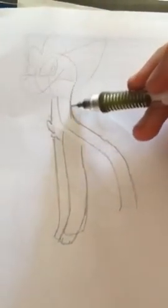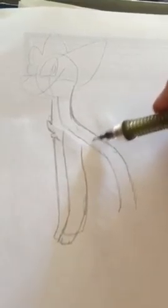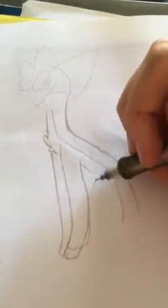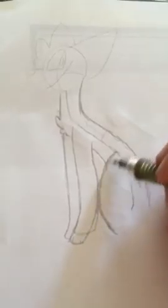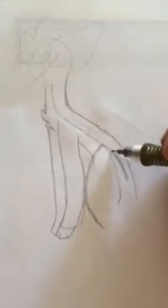Now the back and the legs. Just repeat over this curve, not directly over it as you can see, but a little bit further away so you can make the body as thick or as thin as you want. And now to draw the sitting legs, I usually draw it up like this, like a U sort of.